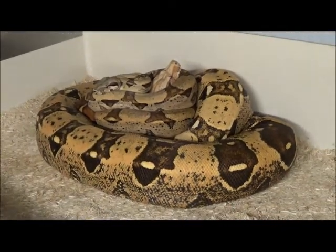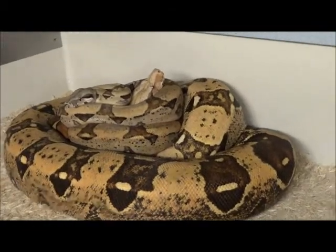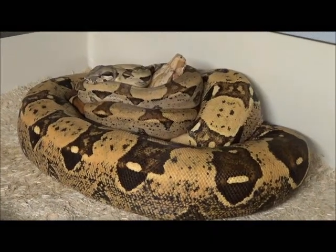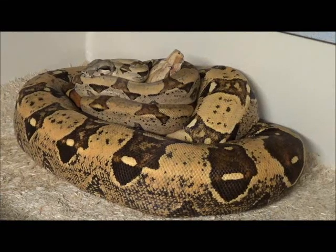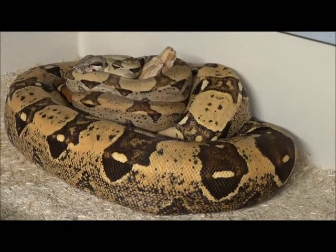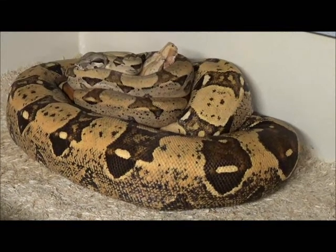Alright, here's another project we're working on here. Certainly not trying to make anything brand new from this, but just trying to make my own pieces. What you see here, the little guy is a jungle boa. 100% het for anerythristic T-plus. I got it from my buddy Tony — Tony P., also known as Green Ant — Anthony Famaseth from California.